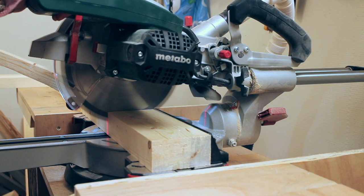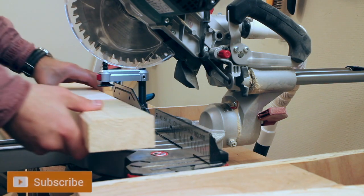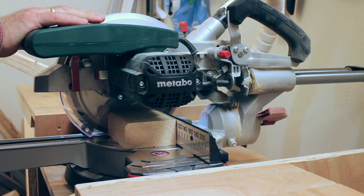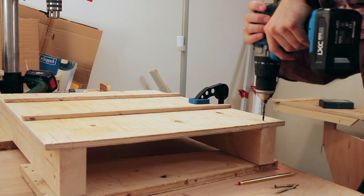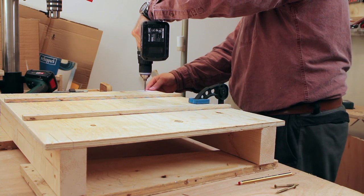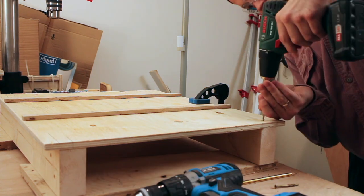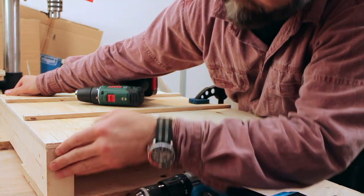Over at the miter saw I cut the fences to length. For now I am just securing the front fence close to the side edges, because we will for sure need to adjust it later. The back fence I centered just by feel and then screwed that down as well.